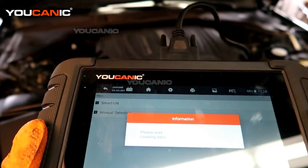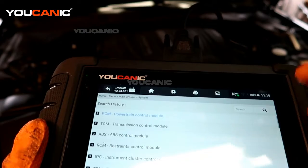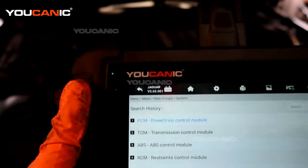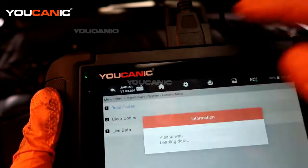We hit yes. Then we're going to go into diagnostic and hit control modules. We can scan the whole vehicle if we wanted to but we know we are looking at just the engine, so I'm just going to pick control modules, then the powertrain, and we're going to read the codes.